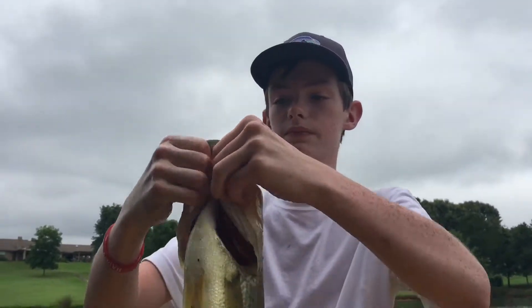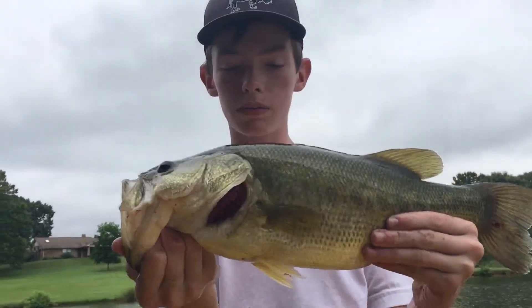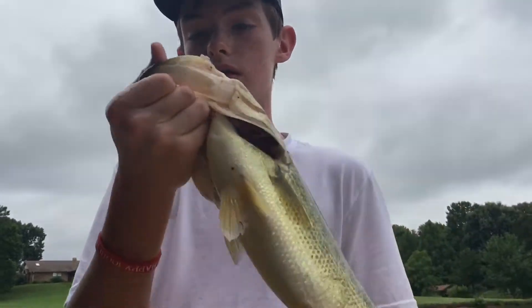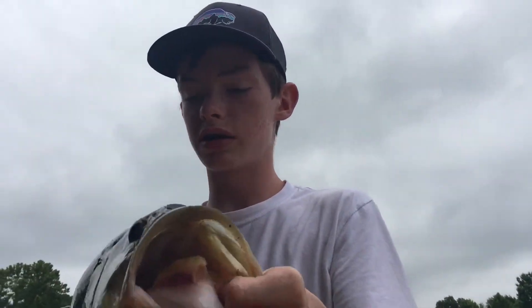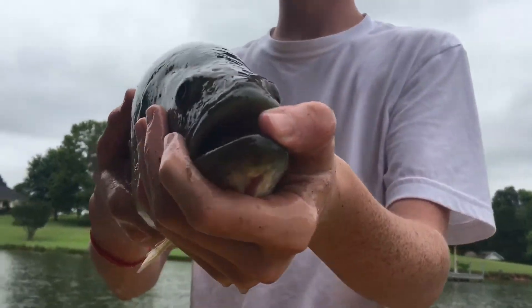I'm not sure if y'all can see that but I'm just super stoked to catch this fish. Sorry, I forgot my GoPro at the house so this is all y'all are getting, but hopefully I'll take my GoPro out later and hopefully get on another one like this. This is a really pretty bass.